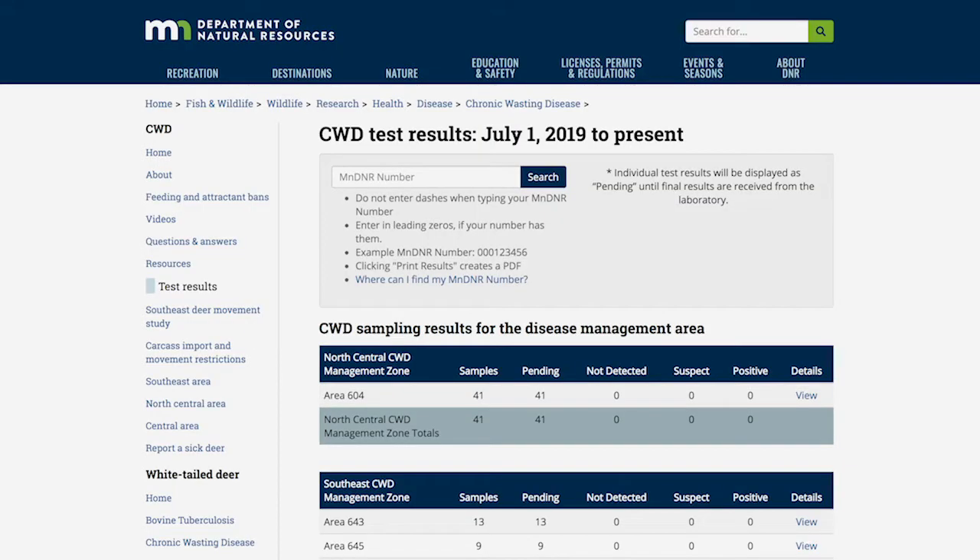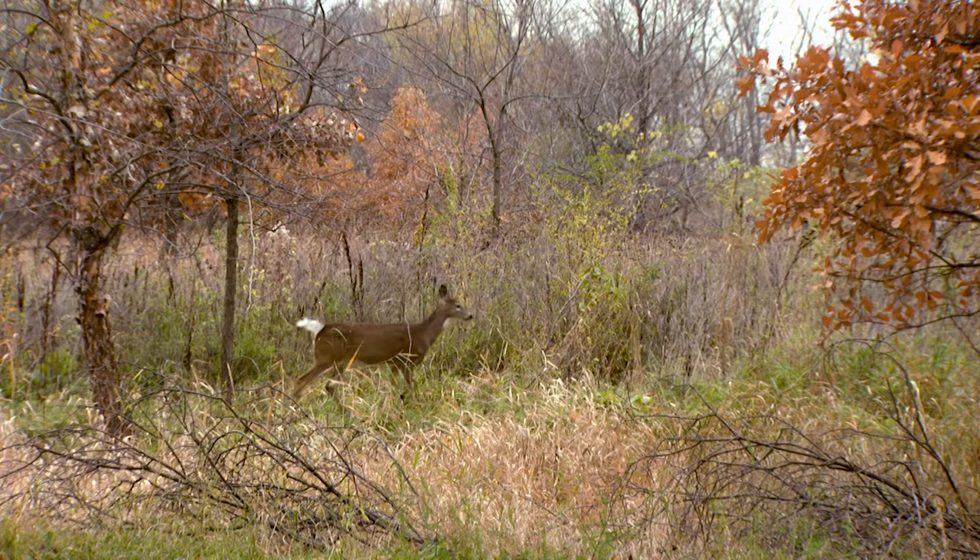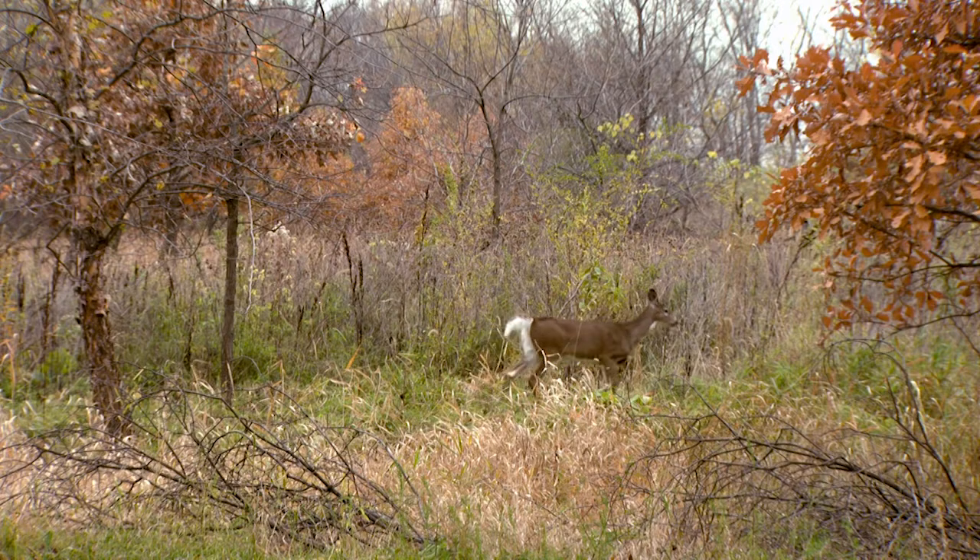You can view test results online using your MN DNR number, and we recommend that you do not mix or combine the meat from multiple deer until all test results are returned as not detected.